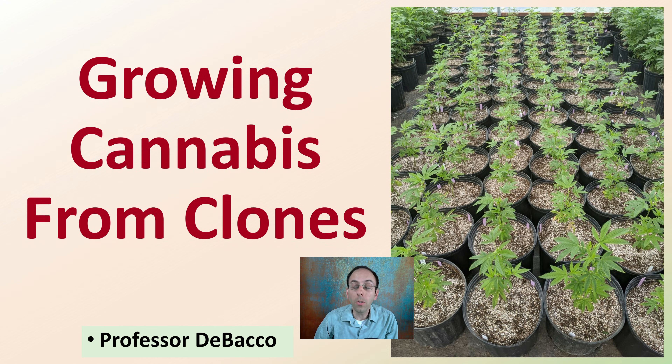Based on the title, hopefully you've clicked on this Tobacco University video looking to learn more information about growing cannabis from clones, and that's what I intend to provide here on this video.